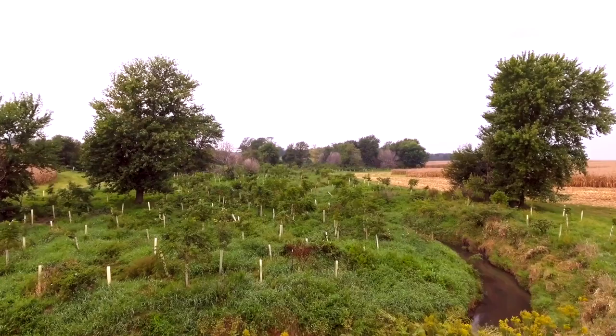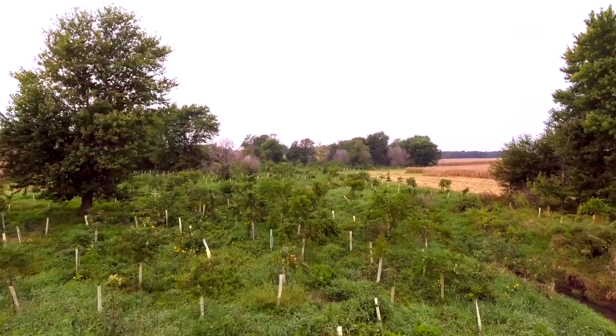We use dry dams. When water comes down off that slope, the dam will slow the water down.